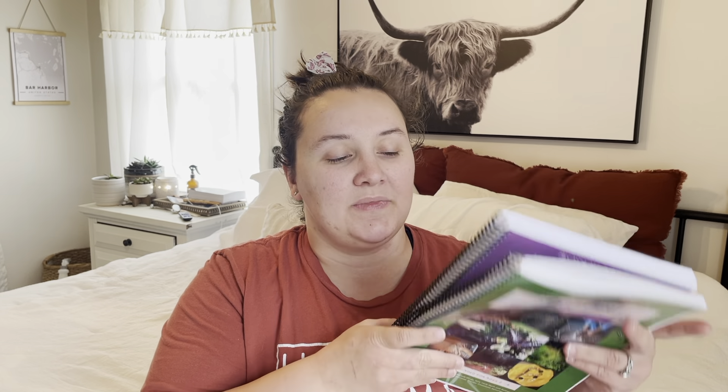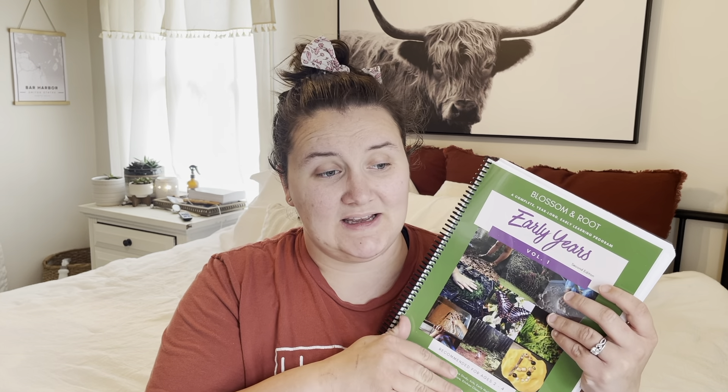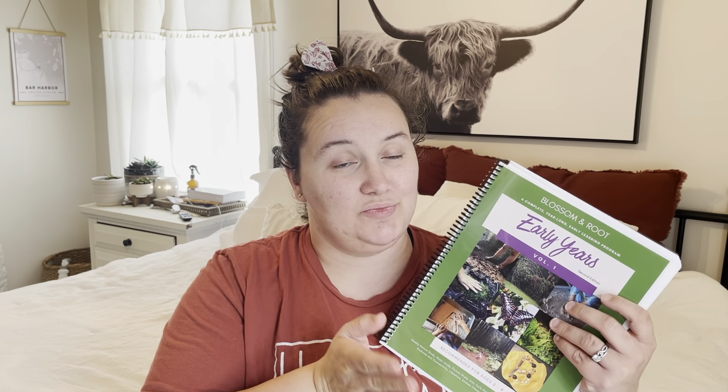Today I'm going to be talking about the Blossom and Root Early Years Volume 1 and Volume 2. I've already done a video on just Volume 1, I believe. I'm not sure if I've done a full video on just the second volume yet. But today I'm going to be doing a really quick comparison and compare and contrast of these two so I can help you decide which one you should purchase.